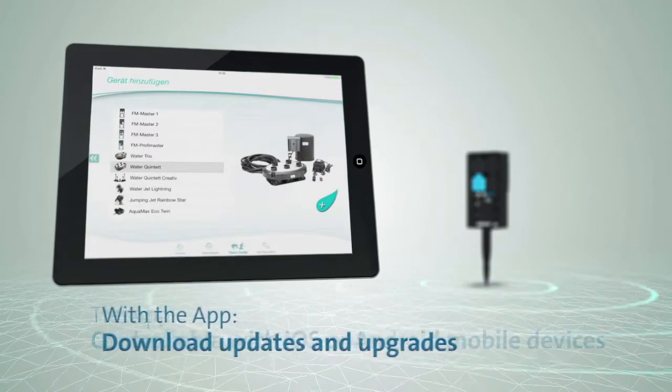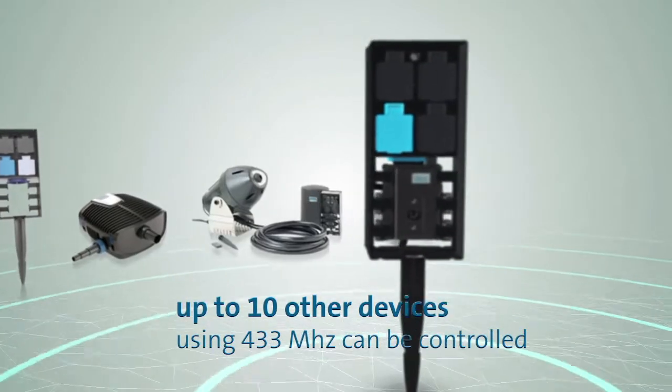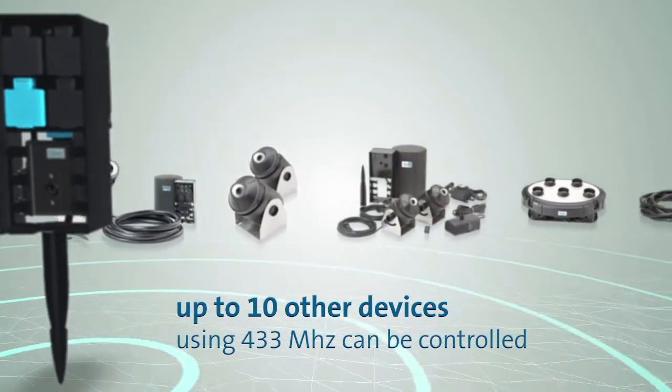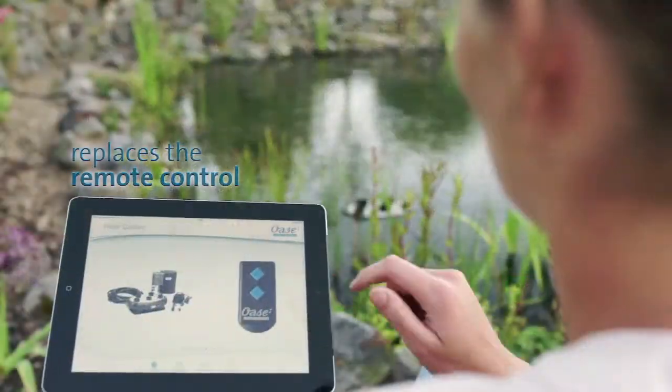There are upgrades and updates that you can simply download on the app. Up to 10 additional OASA products with radio control can be controlled with the system via a mobile wireless-enabled device. Child's play — it's that simple to use.